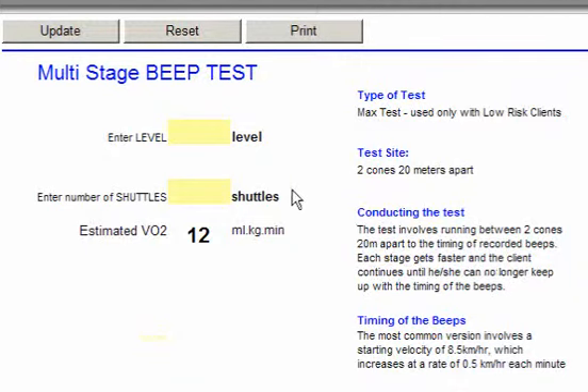If you need the kit for conducting the beep test, then check out elsewhere on the site.